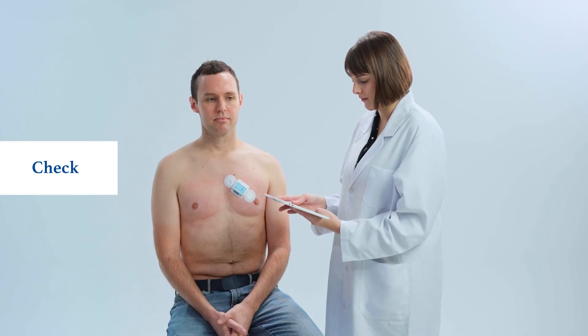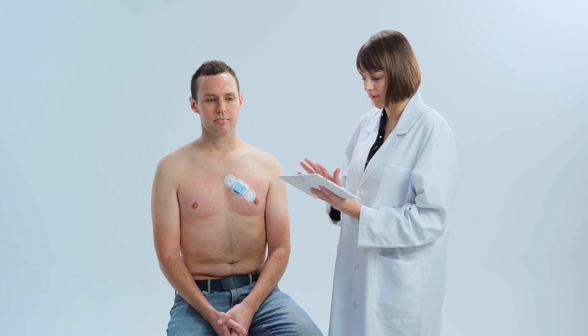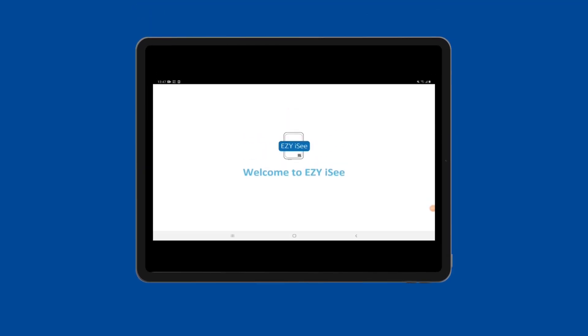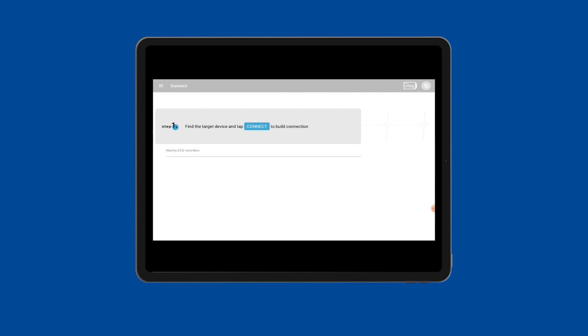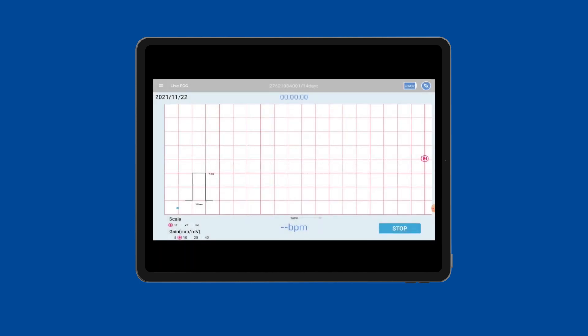EasyPro allows health professionals to immediately view live ECG feed using Bluetooth technology. Download the EasyIC app on any device with a Bluetooth connection. Enter the app, find your device serial number, and start pairing. You can see the ECG transmitting clearly on the screen. Making sure the strip is cleanly adhered in the beginning helps the device stay in good contact while recording.